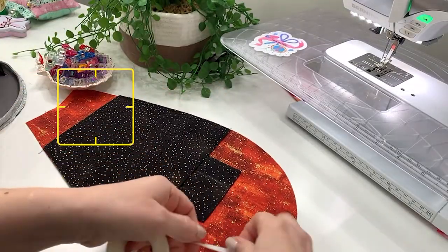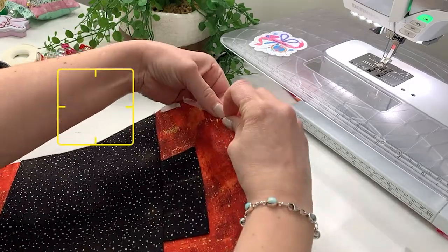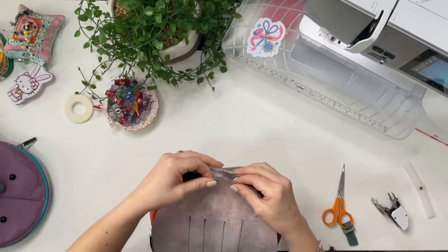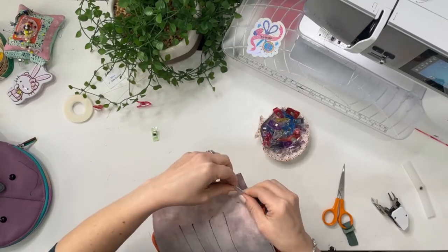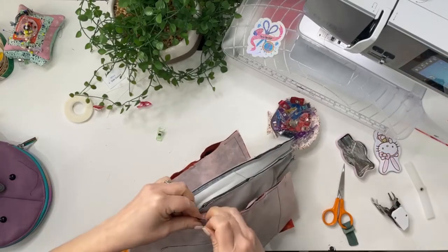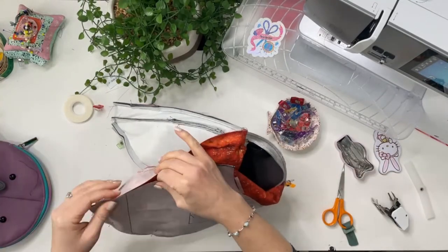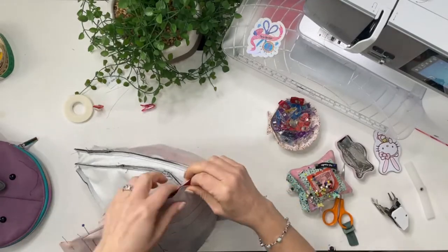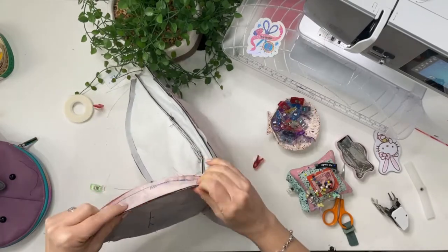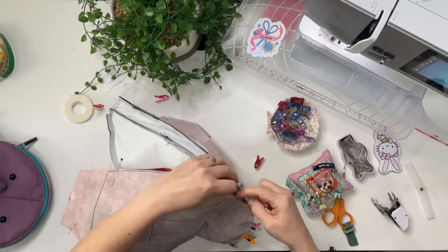Now attach the back lining just like we did with the front — double-sided tape, matching the middle notch with the middle of the back panel and the middle line on the zipper. Pin all around, attaching lining to lining. There's one small difference: make sure to leave a turning gap in the middle of one side. Place big pins there so you remember not to sew over it. Stop and start again at that gusset point.